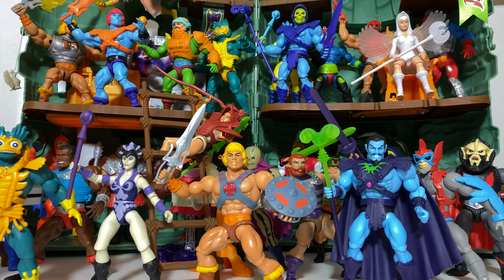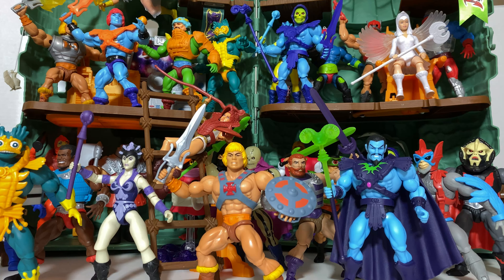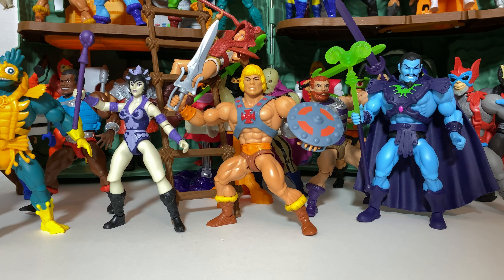Our opinions about figures, especially as our collections grow, can sometimes change fairly significantly. Last time I failed to mention that I had not secured Clamp Champ, so many people in the comments were asking where he was. This time I'll let you know that I have not gotten Buzzsaw Hordak yet, as I think nothing really compares to actually having the figure in hand. So with all of that out of the way, let's go from the bottom to the top for the top 30 Masters of the Universe Origins action figures.